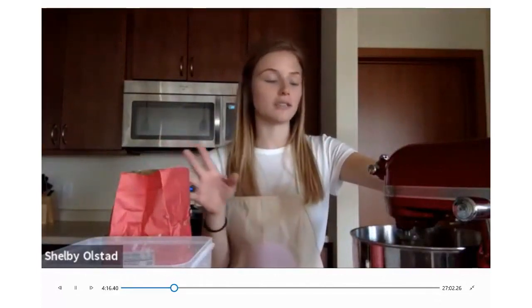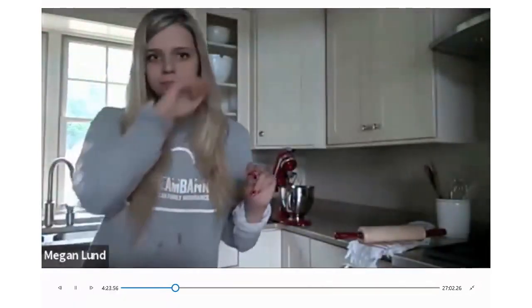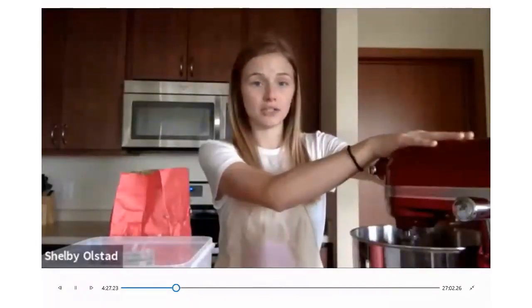You want to cream the shortening and butter together first because it's two different things. If it was just butter, I would add the sugar right away. But since we have shortening and butter, you want to cream it first. About a couple minutes — on a stand mixer, probably a minute on medium to high.